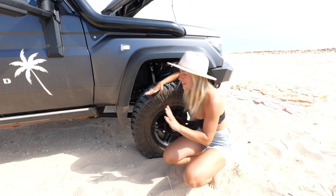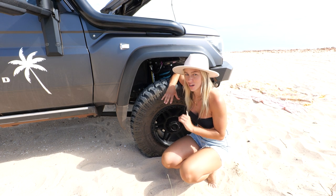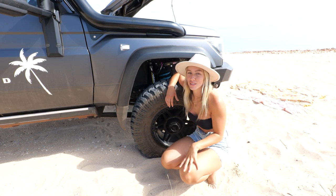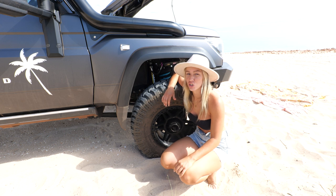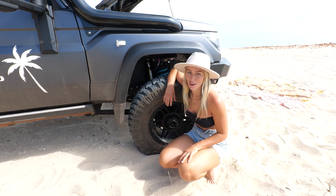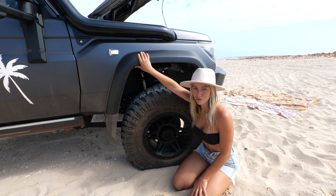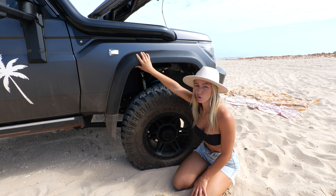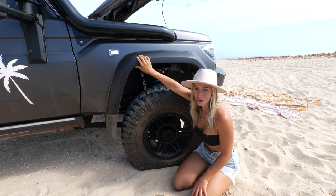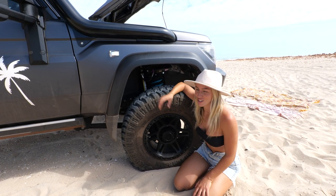For suspension, we went with the Dobinson 3-inch lift with MRA Shop, and we've also had a 3,950-kilogram GVM upgrade to hold the extra weight of all our accessories. We also had the original 79 Series flares reinstalled, except Core Off-Road blacked them out for us, which looks great with our black theme.